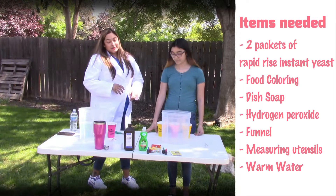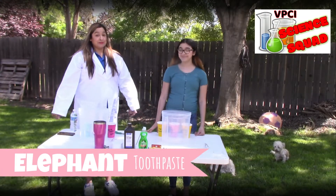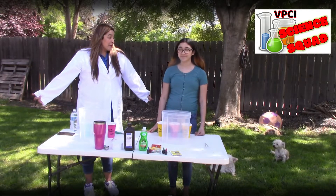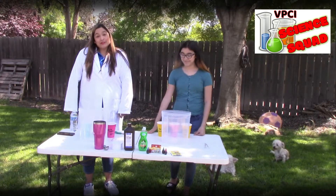So today, Talia and I are going to show you how to make elephant toothpaste. Keep in mind, we've never made it, so what do you think is going to happen? I don't know. Do you think we're going to blow everything up? Yeah, we'll see.